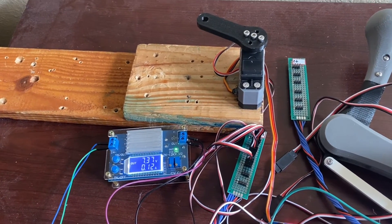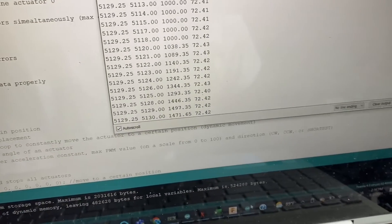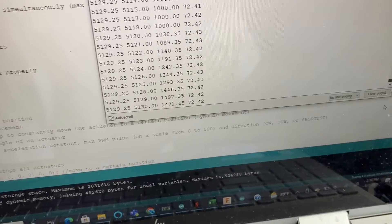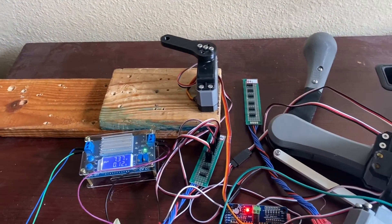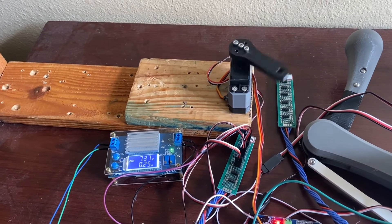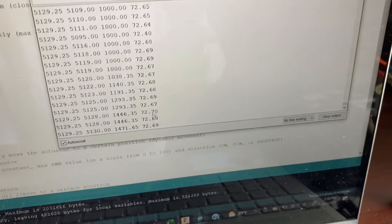It looks like we're getting about 25 in the last column — that's speed — so we're getting about 72.4 RPM. That's test one. Let's do another test clockwise. We're getting about 72.7 RPM.